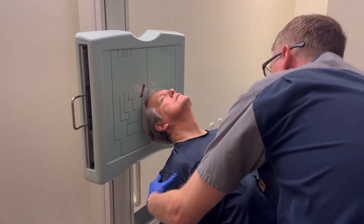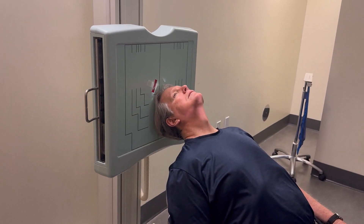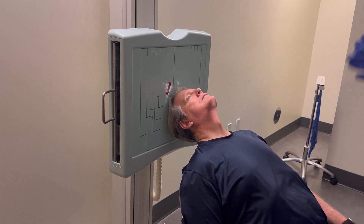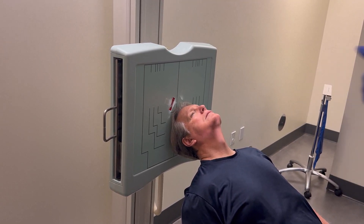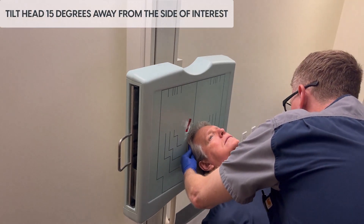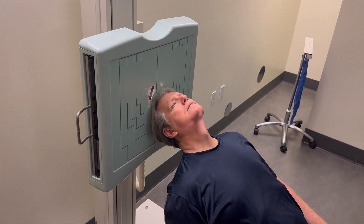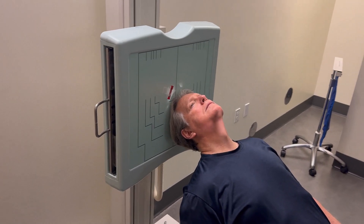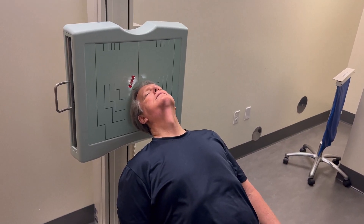We're going to intentionally introduce tilt — that's the tricky part. The tilt is always in relation to the top of the head. We're going to bring the patient's chin toward the side that you're shooting, and the top of the head moves away from the side you're shooting. It's only 15 degrees, and it's really easy to overdo this, which is going to close off the arch. You are essentially lining up the mandible with the skull on your radiograph, and that opens up the arch very nicely.